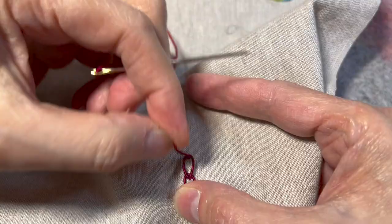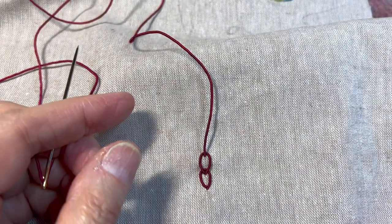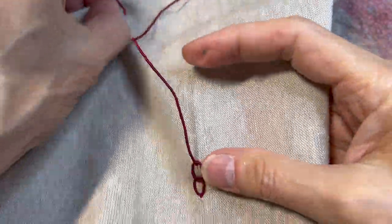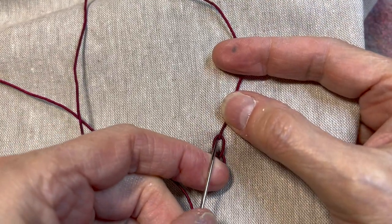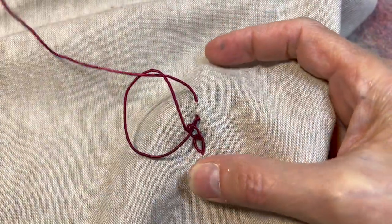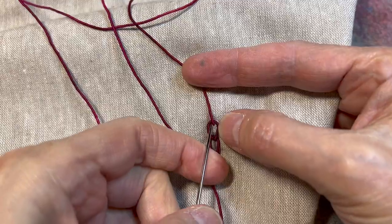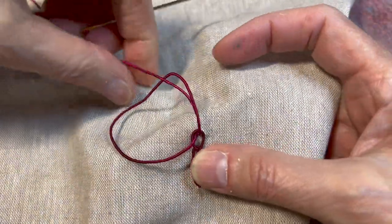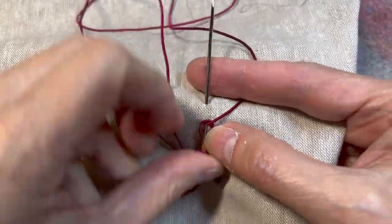A couple of reasons I'm doing this in gimp: one, it's really easy to see, and the other is because I'm going to do the prompt, which is to do something else with it. So I'm going to do one more, then end my thread and play with this chain stitch.